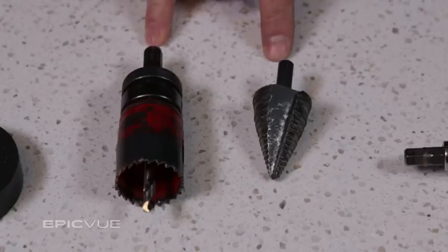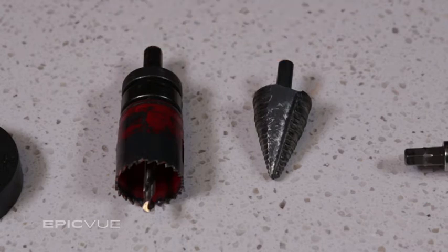You will need a step bit or an inch and a quarter hole saw. This is used for drilling a hole in the bottom of the sleeper when there is no factory installed cable entry point. It is also used for installing the on and off switch.